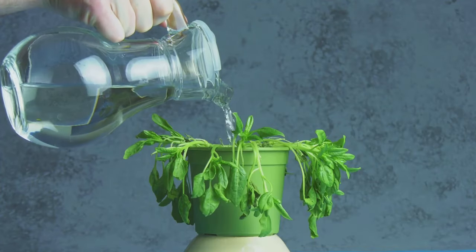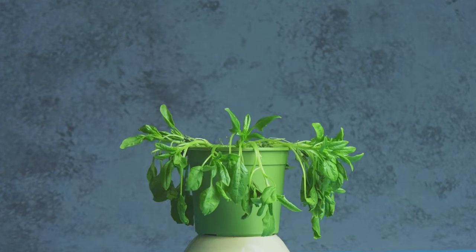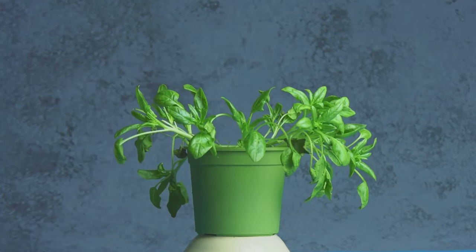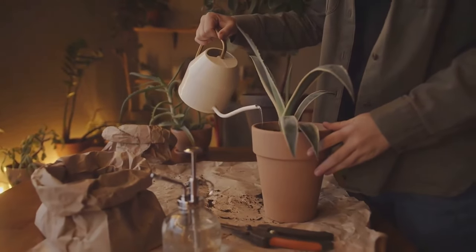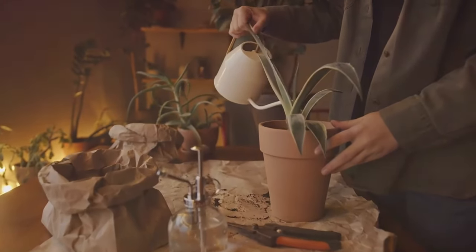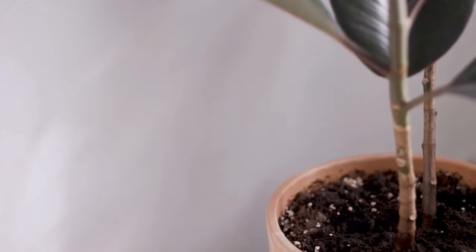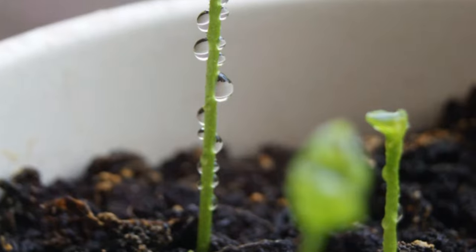Water — the elixir of life. But did you know that too much of a good thing, even water, can be detrimental? Overwatering is among the most common mistakes plant parents make. It's easy to think that more water means more growth, but that's far from the truth. When we water too frequently, the soil becomes waterlogged, leaving no room for air to circulate. This creates a suffocating environment for the roots.